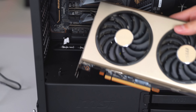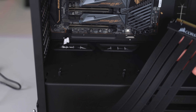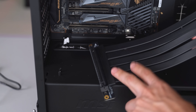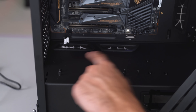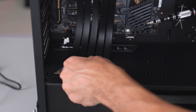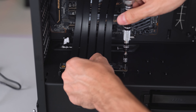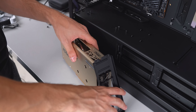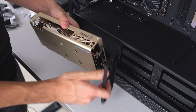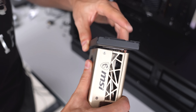We're going to install the GPU vertically, so we need to install the vertical mount and a PCIe x16 extension riser cable. However, the standoffs on the case don't align with the extension cable — I'm not sure if that's Corsair's fault or MSI's. For the sake of the video, I'm just going to install it with one screw for now — that should hold it up.